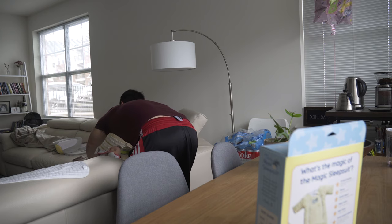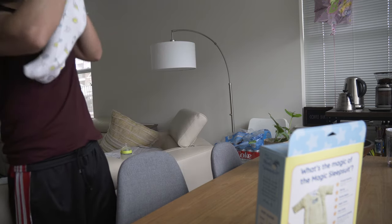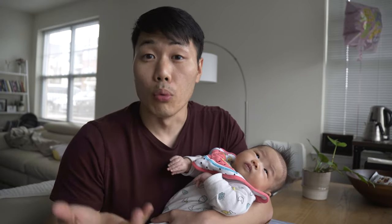You like the hand of yours? So another thing that we're noticing — she's not a problem, hold on — another thing that we're noticing is that she's starting to roll over.